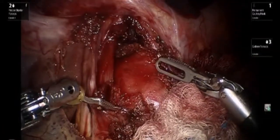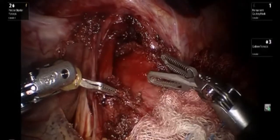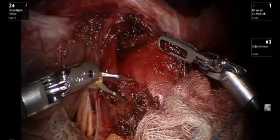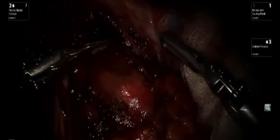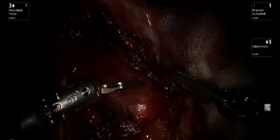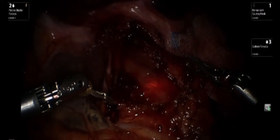Pulling down the cut edges of the myotomy allows one to visualize if there are any further muscle fibers left to be taken down. The surgeon then passes the endoscope, and the goal is to be able to visualize the light from the endoscope, confirming that dissection was adequate and got down to the mucosa.